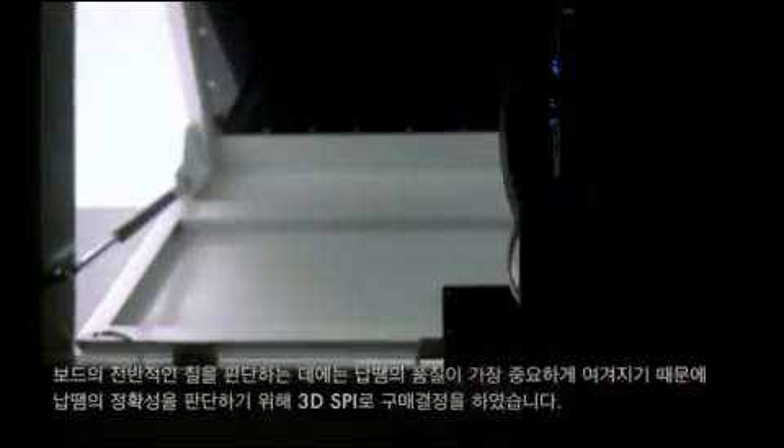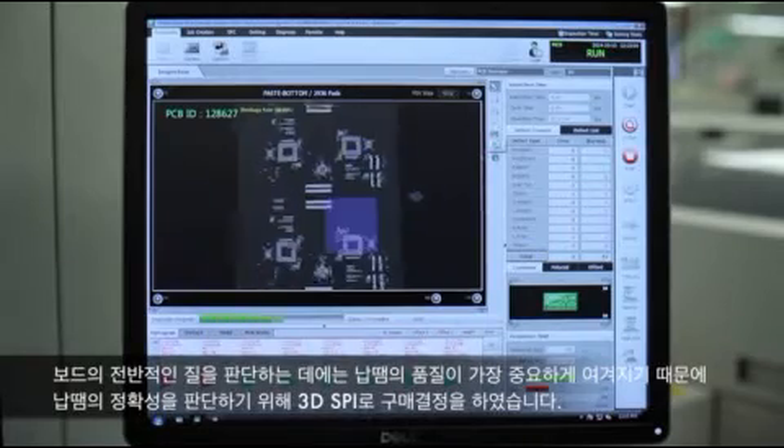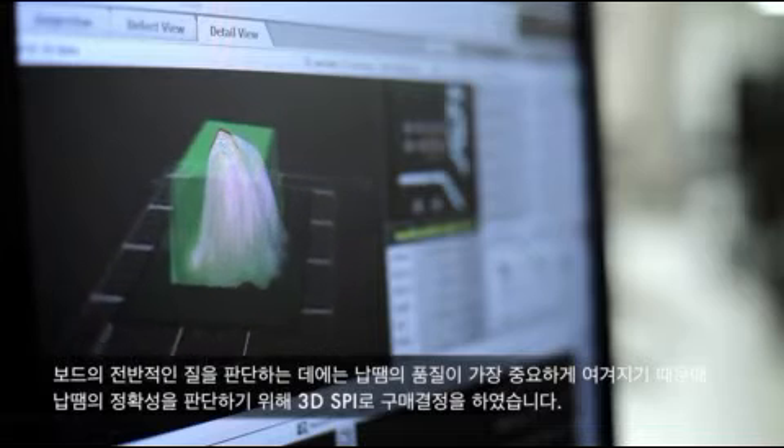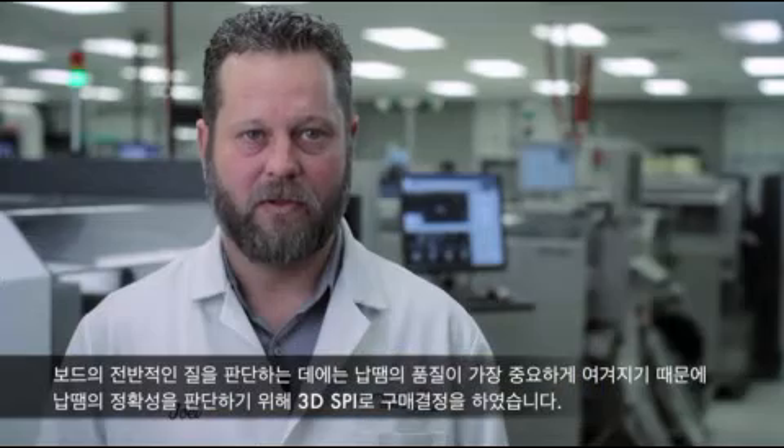Solder paste quality is the number one determining factor in the quality overall of the board. So making sure the solder paste is accurate drove our decision to get a 3D solder paste inspection machine.